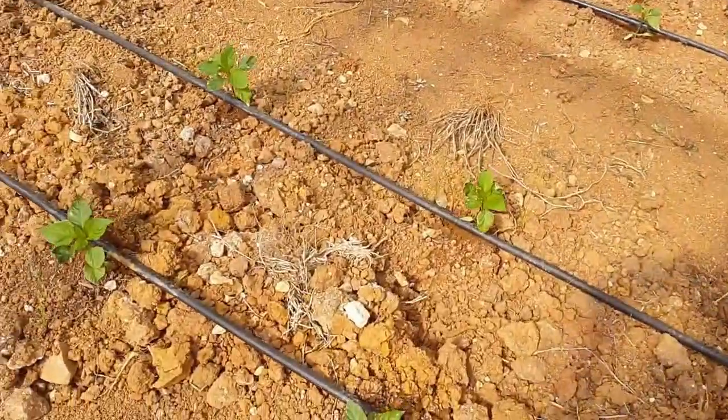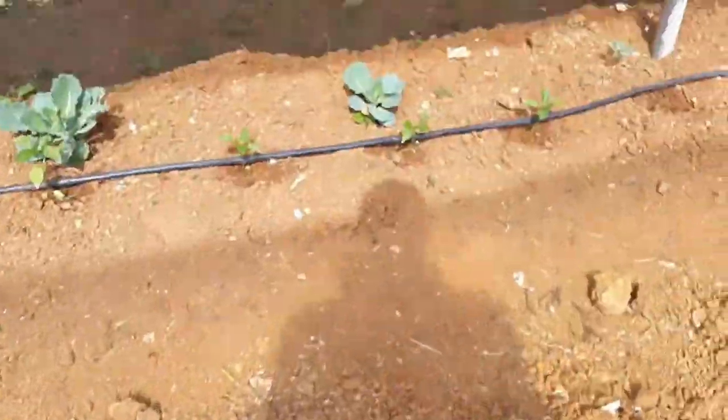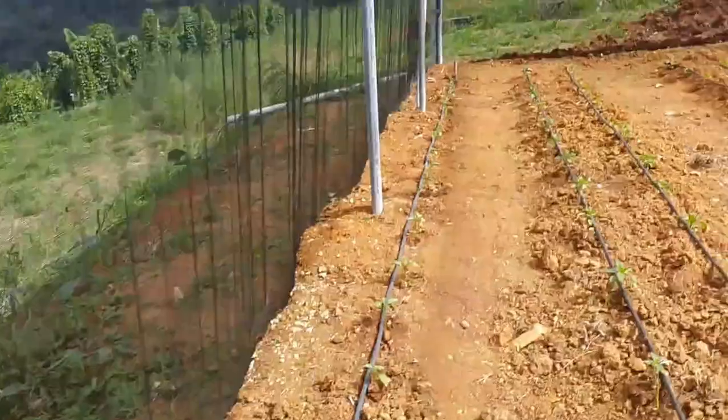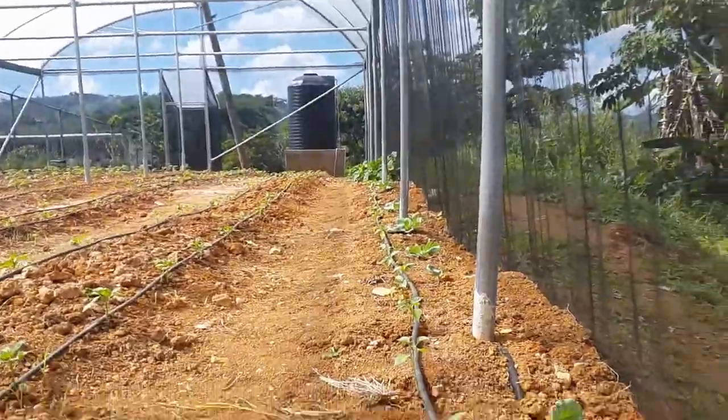Each row has almost 100 plants, so on each side you have at least 100 plants. The greenhouse of this size holds approximately 700 plants. As mentioned, half is in tomatoes, the other half is in sweet peppers, and we are experimenting with various crops on the sides.